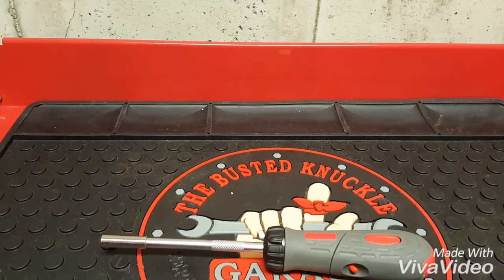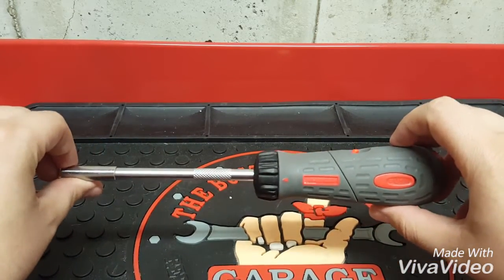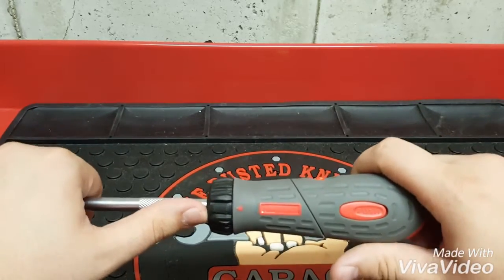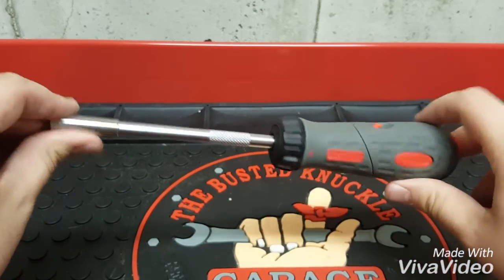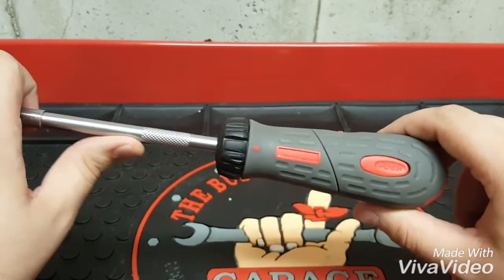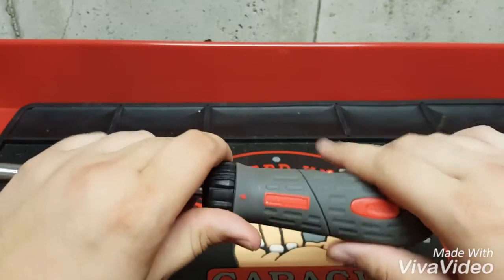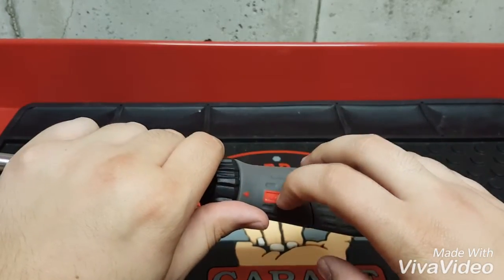So yeah, this is the Matco ratcheting bit driver. Unfortunately I could not find a model number or any identification on this, so I can't find one for you. To be honest I think I paid maybe 35 to 40 dollars. I love this — even if it breaks I don't think I'll ever replace it because this was the first professional tool I ever bought and it means a lot to me. This gray part is a rubberized material so you get extra grip, and the red is just a hard plastic.